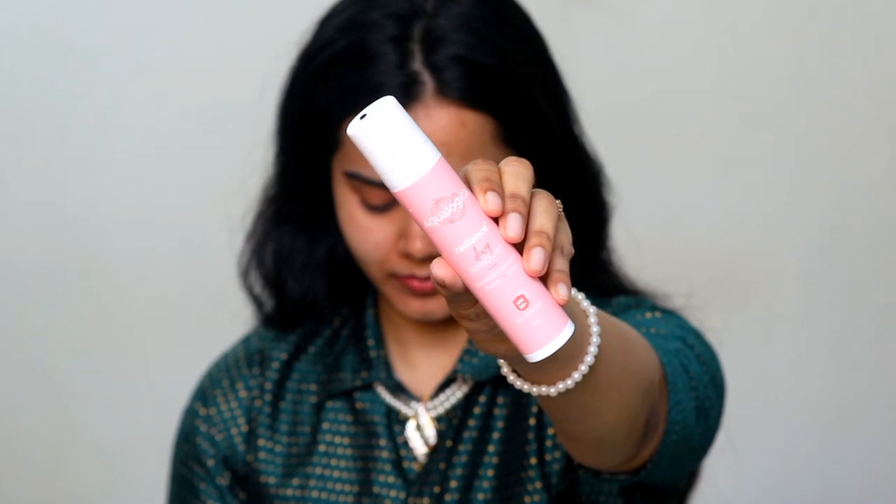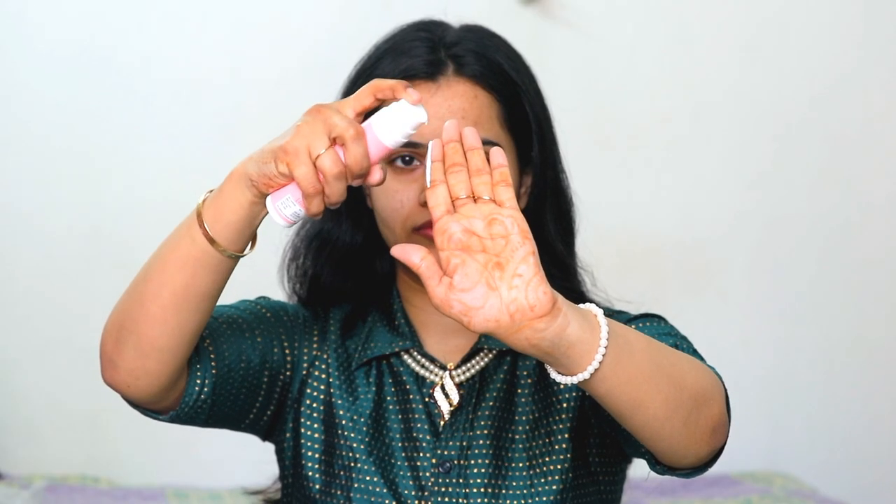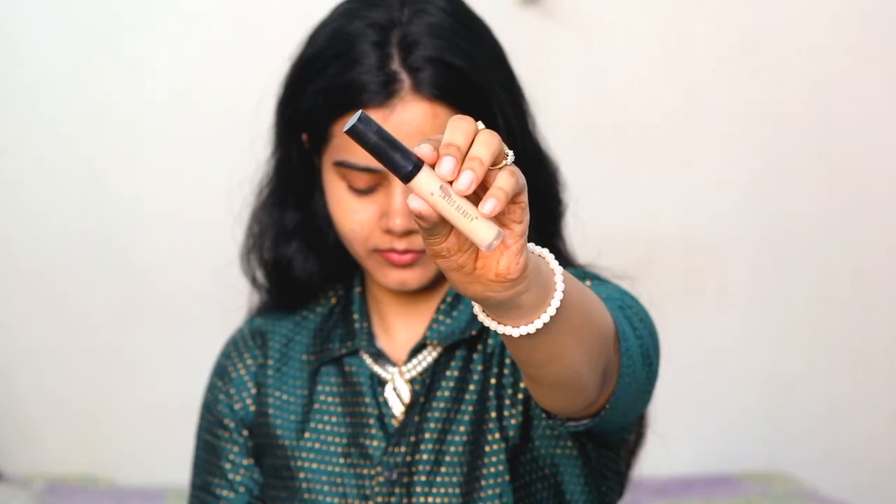My skin is very dry, so first I have used this Bioderma cream — it is very moisturizing. Aqualogica Dewy Plus Sunscreen is very good if you have dry skin or oily skin, or if you want some light sunscreen or hydration, just go for it.